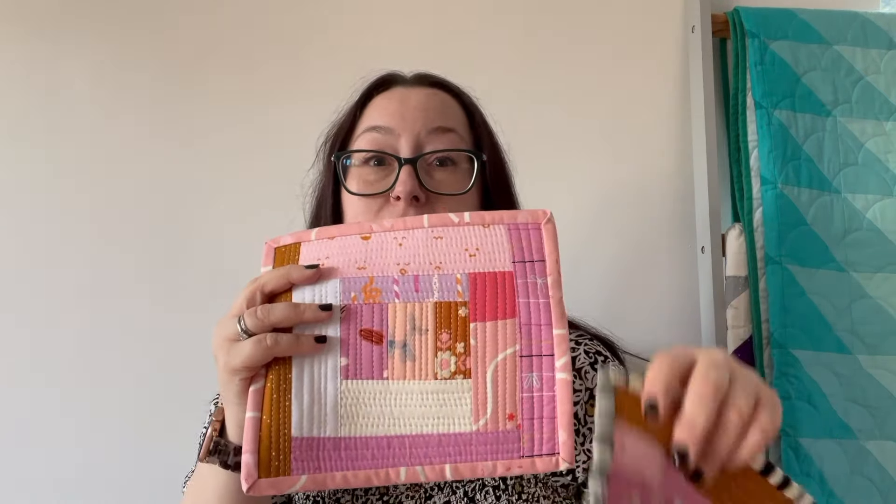Hi, I'm Lou from Lou Author Designs and today I'm going to be showing you how to make these lovely quilt as you go panels. You can then turn them into anything you like, from small little coasters to bigger mug rugs and placemats. If you want to, you can continue using this technique to make any size of project you like.